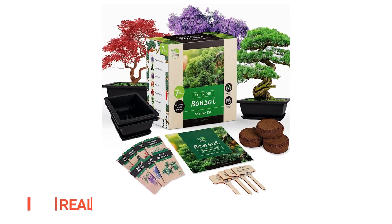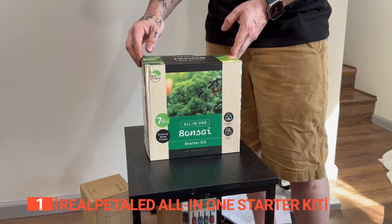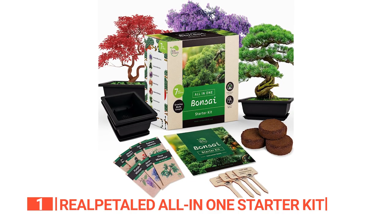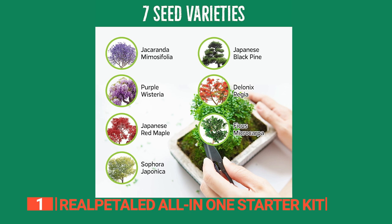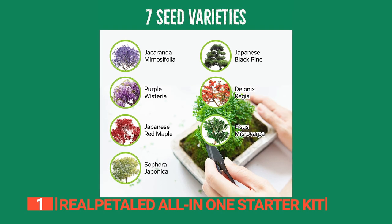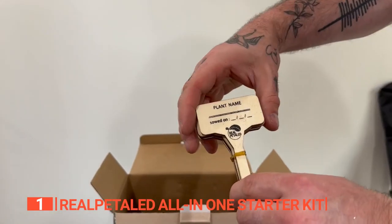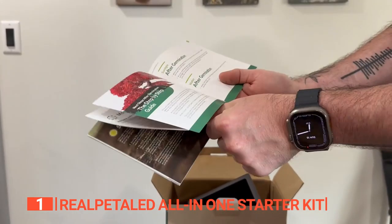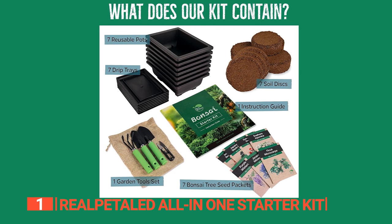Finally, the top bonsai tree kit is the Bonsai All-in-One Starter Kit. Experience tranquility and the gratifying art of bonsai cultivation with this Japanese Bonsai Tree Kit — your gateway to mastering the ancient practice of bonsai. This kit isn't just about growing trees; it's about nurturing patience and celebrating life's serene moments. Each bonsai becomes a beloved part of your world, symbolizing dedication and affection. Our comprehensive set includes seven diverse bonsai tree seeds, such as the vibrant Jacaranda Mimosifolia and the elegant Japanese Red Maple, soil discs, reusable pots, plant markers, and premium bonsai gardening tools with scissors. It's perfect for both beginners and experienced gardeners, offering a user-friendly experience with detailed, easy-to-follow instructions. This kit stands out for its variety and visual appeal, ensuring each bonsai is a unique masterpiece.